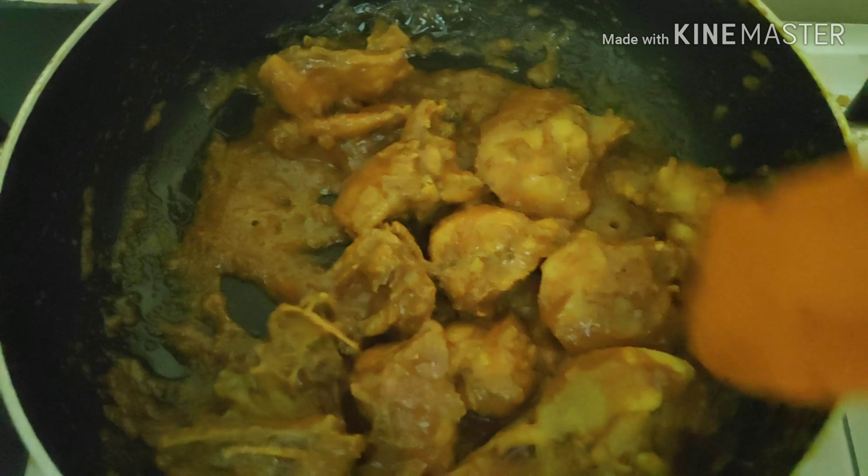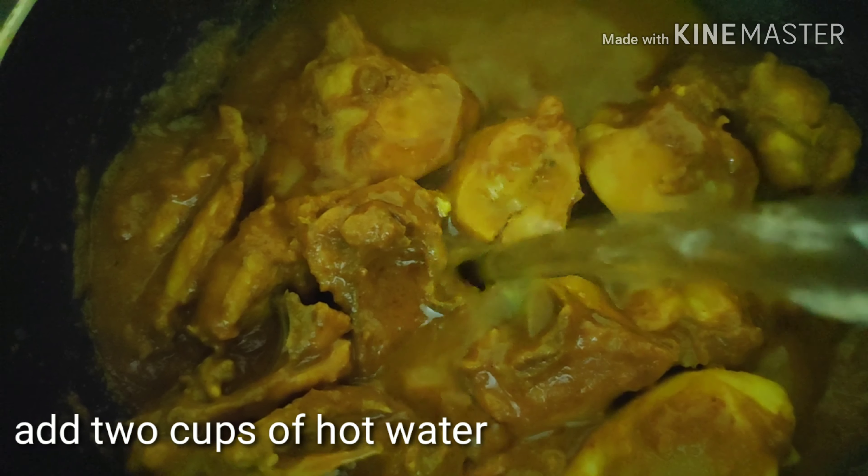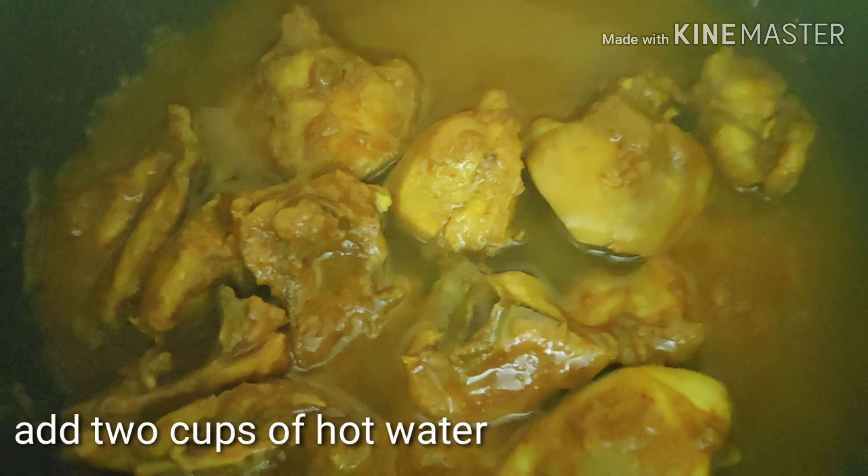Give it a nice mix again. At this point you can check the seasoning, and if you like to add a sweetening agent you can put a little bit of sugar also, but I avoid it.